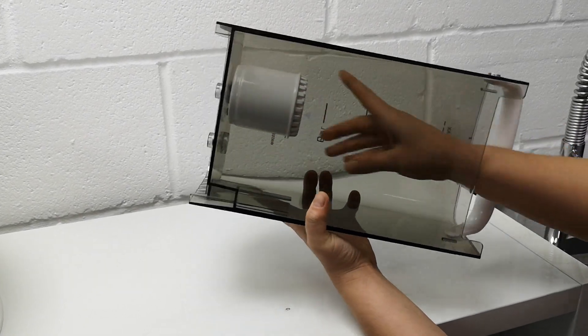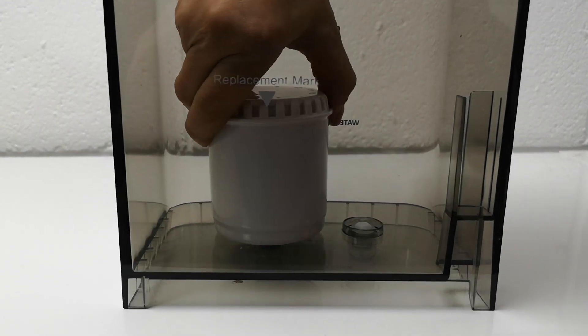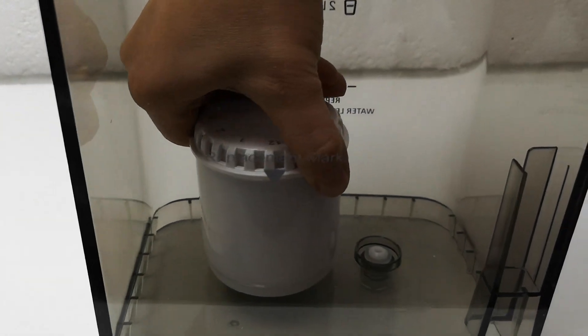The sediment filter also has a calendar month mark, so you can mark which month you did this filter change. Thank you so much for watching our video. If you have any more questions, do please email, call, or WhatsApp our handy technicians and we will be at your service when you need us.